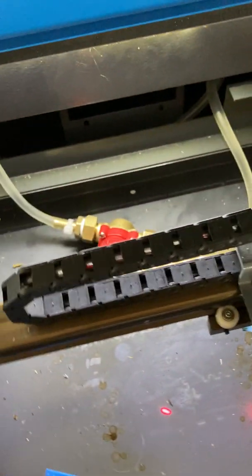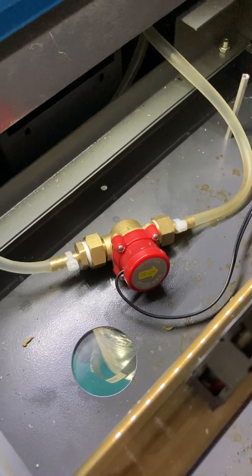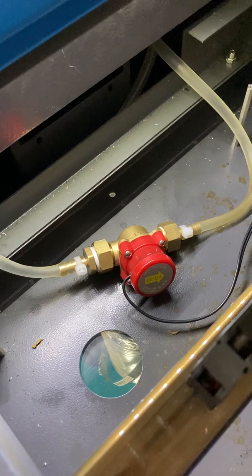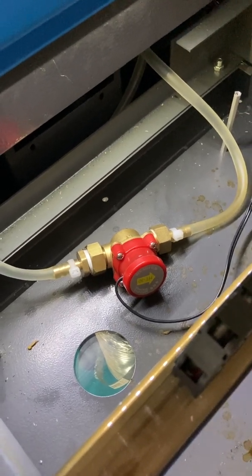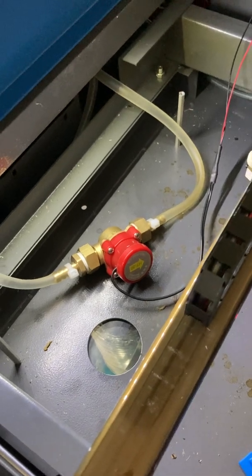The HT30 is a normally open switch, which means it breaks the circuit if there's no water, and then when water flows it closes and connects, allowing the laser to fire. So if water flow gets interrupted, the laser won't fire.